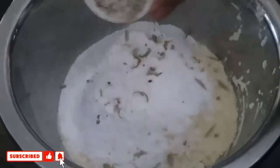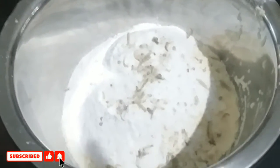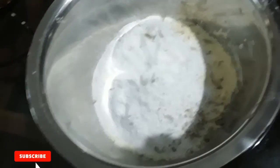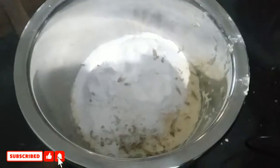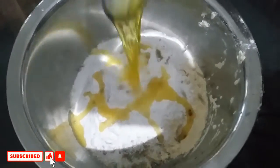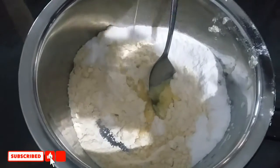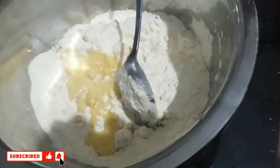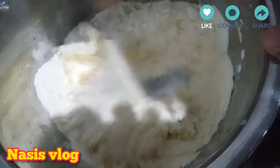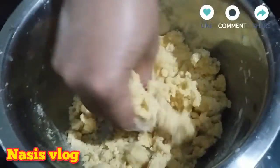I will add a good flavor. I will add a little flavor. I will add 1 cup of paste.